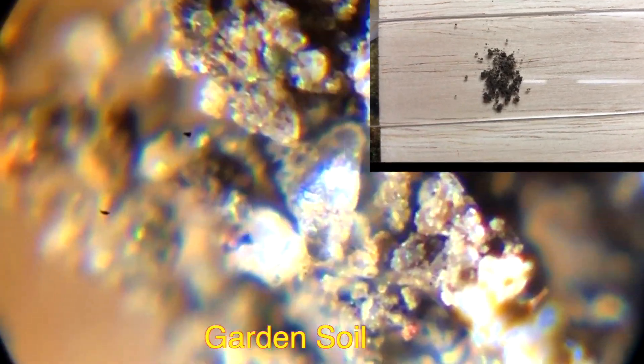Looking at garden soil under the microscope, you can see pretty much anything — sand, sand crystals, and a lot of things.